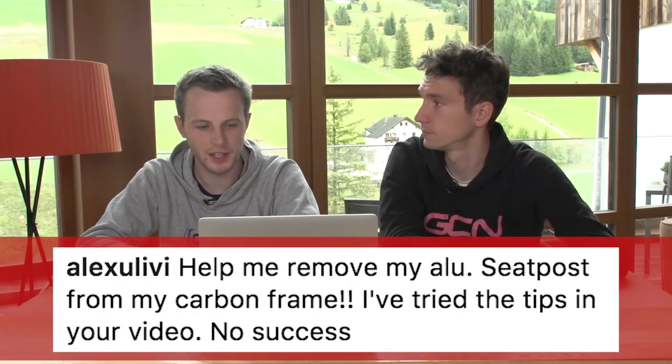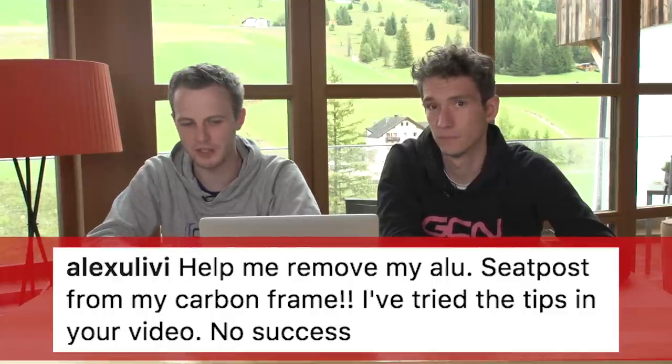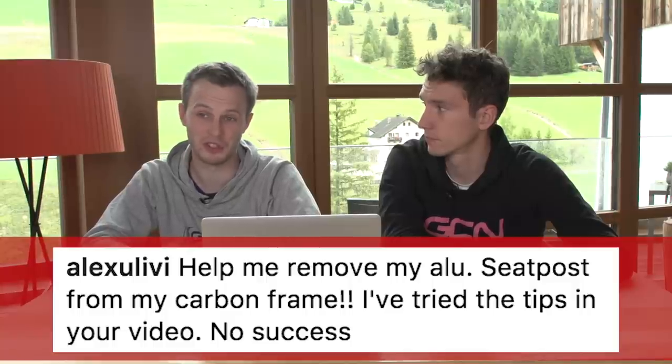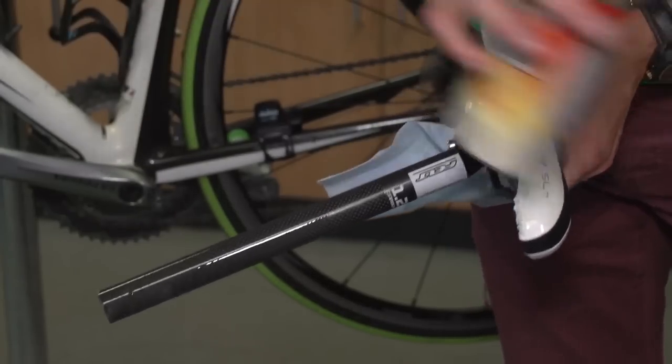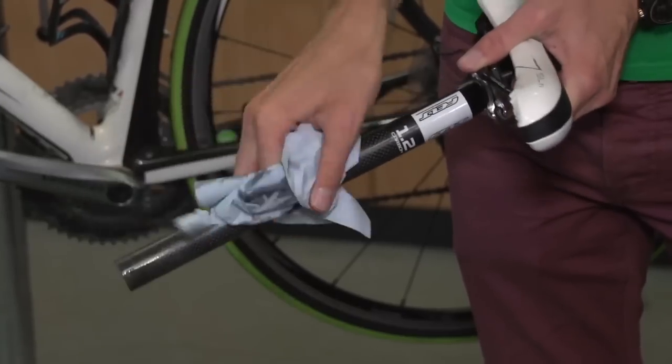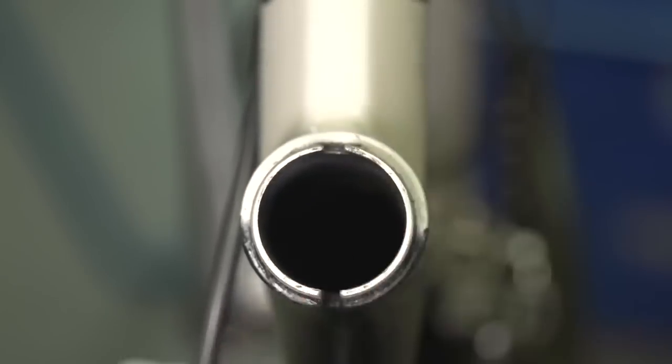Alexu Levy has a good but possibly quite sad question: help me remove my aluminium seat post from my carbon frame — I've tried the tips in your videos but with no success. Well, there does come a point where that particular situation is essentially unfixable. The trouble is aluminium and carbon can bond together, and the longer you leave them the stronger that bond becomes until eventually that's it. If you have carbon next to aluminium — in any combination of seat post or frame — just make sure every now and then you do take a look at it and make sure it's not getting stuck.